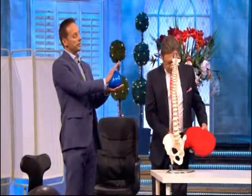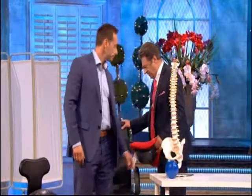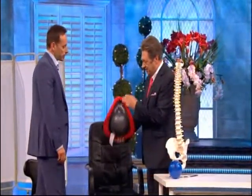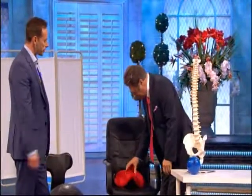And when we lean backwards, you get an anterior push forward of the disc, so potentially discs can rupture. Now this here is called a saddle seat - its real name is actually called the human tool.